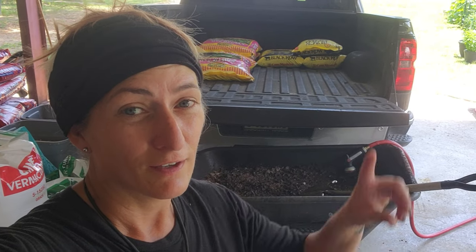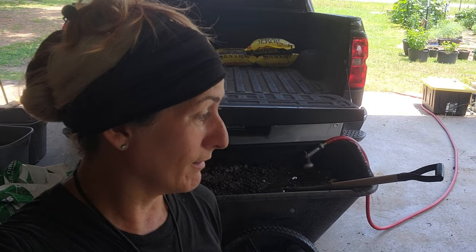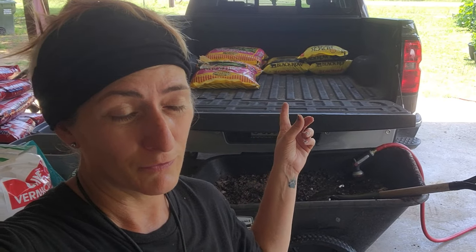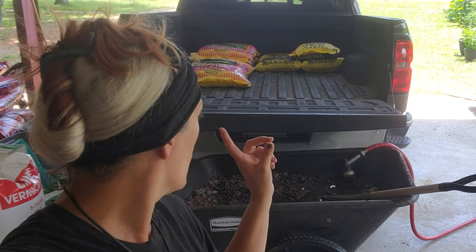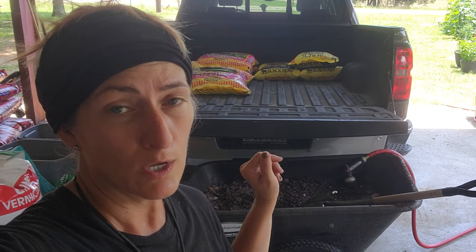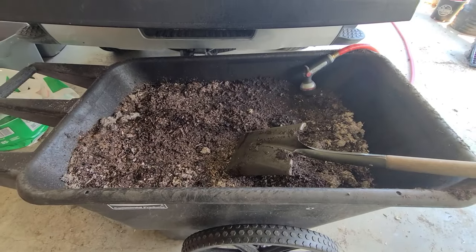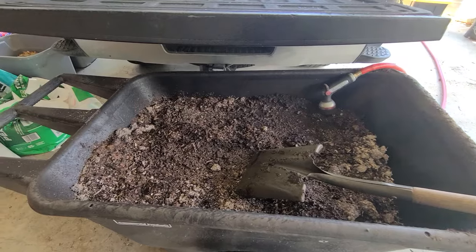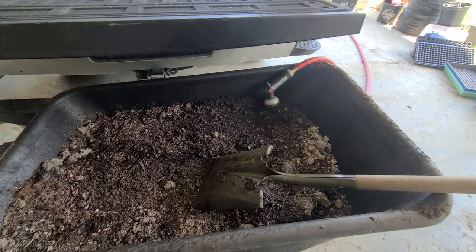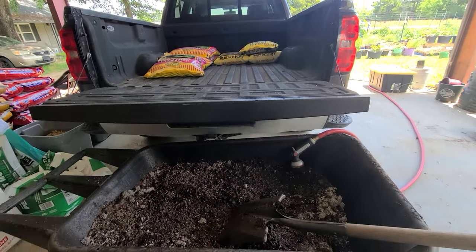I'm really appreciating our overhead area because I just backed my truck up and this is where I'm doing my mixing for the bags that I have. I'm doing one bag of potting mix and a bag of Black Cow to two to three buckets of the compost that I've been pulling in from the field. It's easier for me to mix it in small batches — I just put it in layers, mix it as I go, then wet it down.